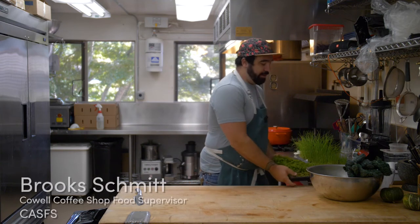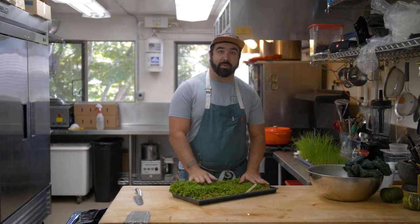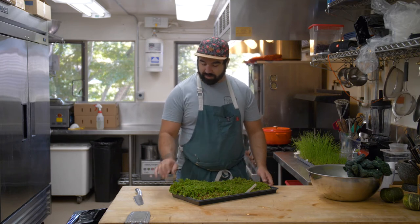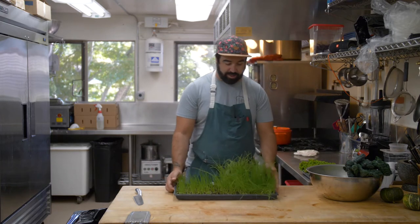Today I wanted to show you another microgreens recipe. We've got some red wood sorrel, or red sorrel — you can find redwood sorrel growing native out in the forest here in Upper Campus, but this is a red violet sorrel, which is a little different but related. And then we've also got some young scallion microgreens here.